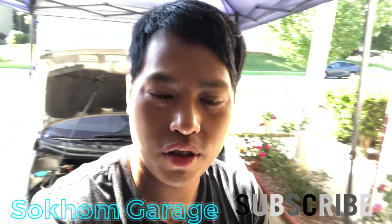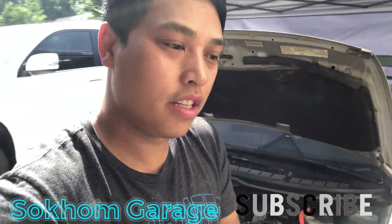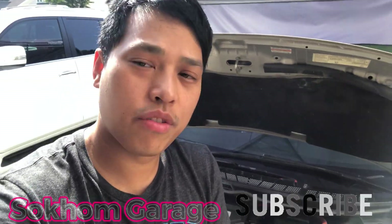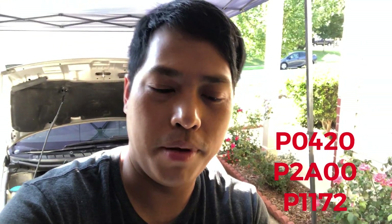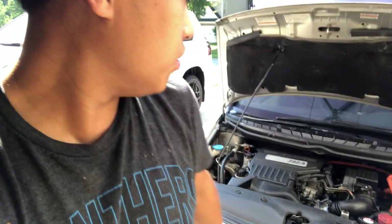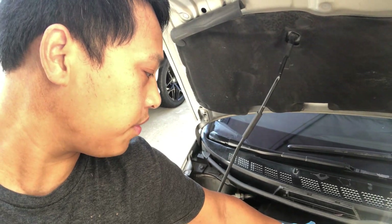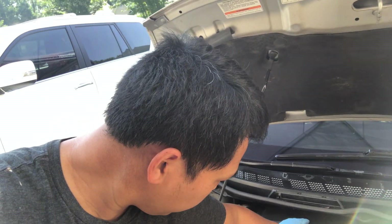Hey YouTube, how's it going? Welcome back to the channel, welcome back to Sucum's Garage. Today we got another project going on here. We have a 2006 Honda Civic Hybrid with codes P0420, P2A00, and P1172. Those codes are related to the O2 sensor on the top portion of the catalytic converter, and we're going to replace that today. So let's go ahead and get right into it.